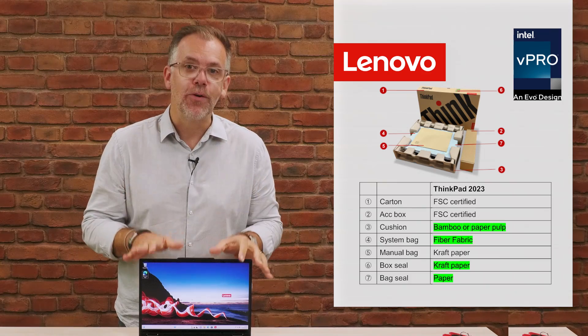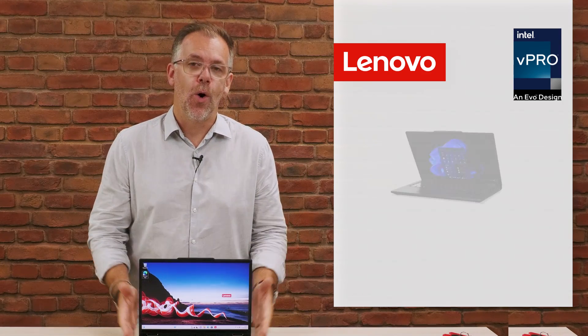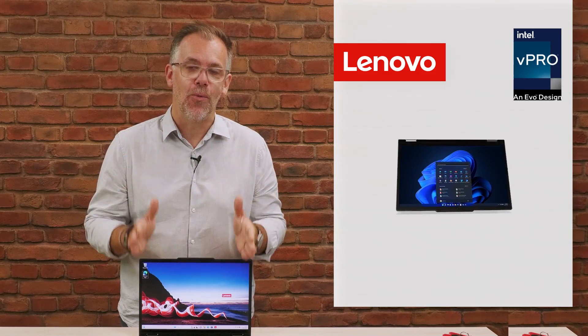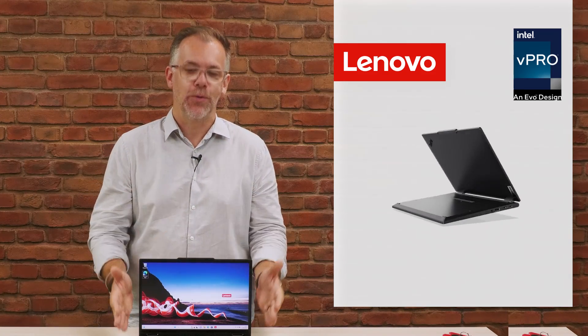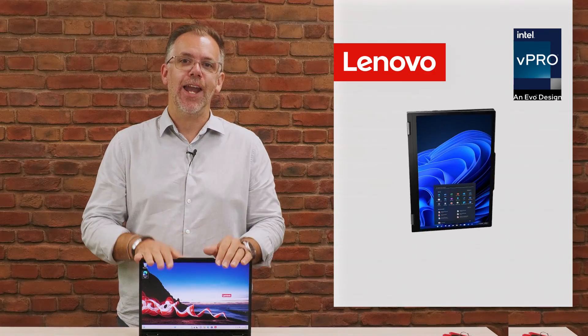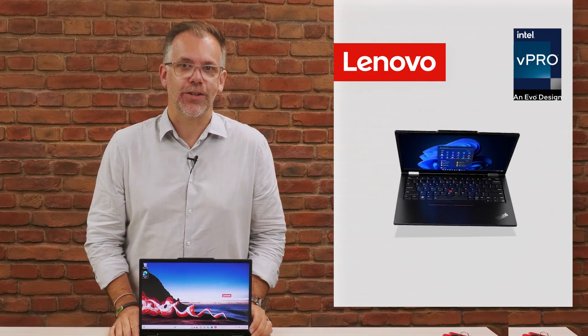So very green packaging, very green design. A very flexible, all-in-one that encompasses this two-in-one design. You've just got one lightweight, powerful device to suit how you want to work, how you want to create, and how you want to consume content. That's the ThinkPad X13 Yoga.